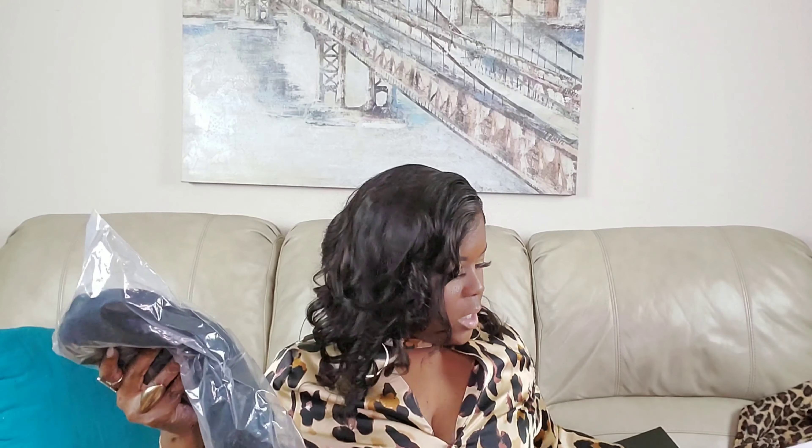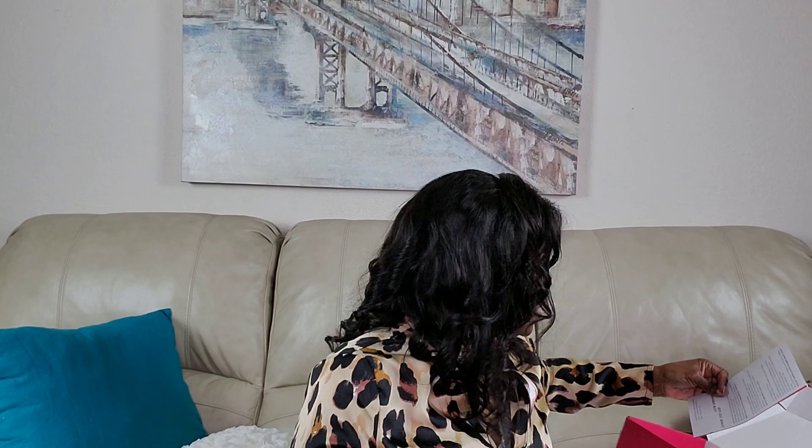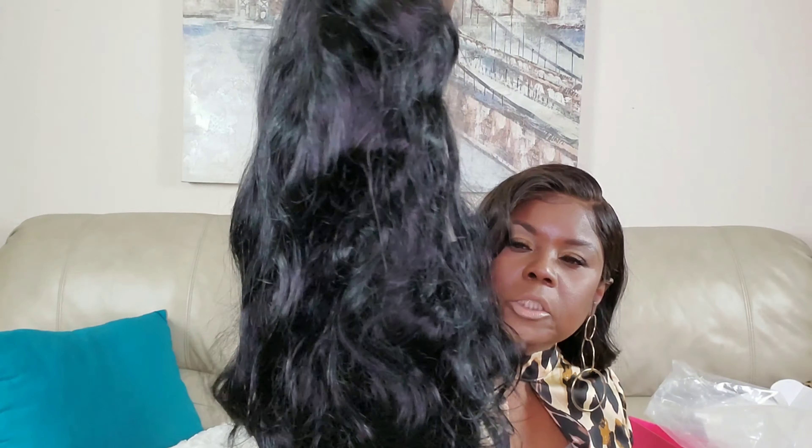This one is the Gabrielle Union style Bob. It's 150% density, 12 inches, and it comes with an elastic band, a brown stocking cap, a rat tail comb, and a little information pamphlet. It smells really good — I love the way this unit smells. It doesn't have that chemical smell; it has a fragrance to it. This is what it looks like straight out of the package.